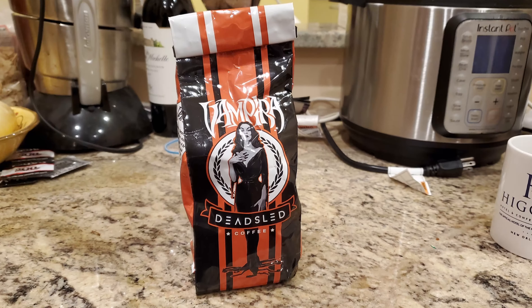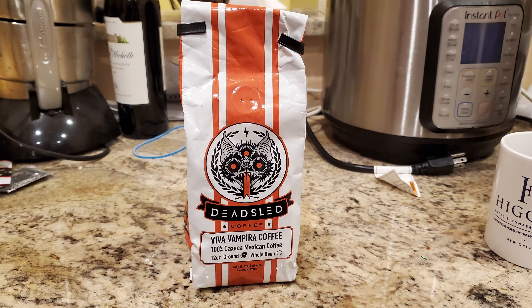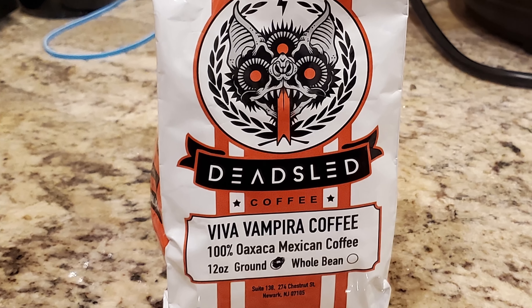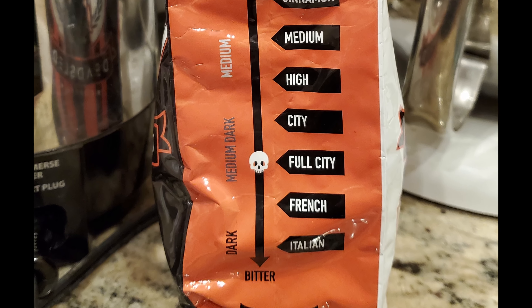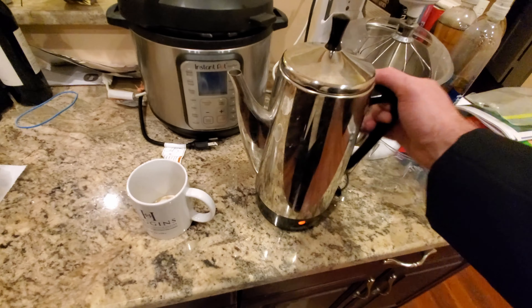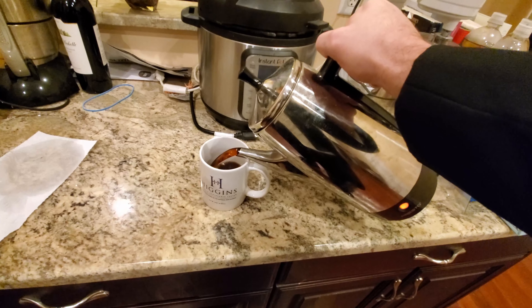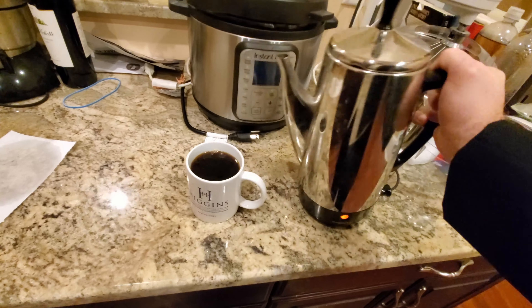For full disclosure, Dead Sled Coffee sends me their wonderful coffees for free to sample and review. All the Dead Sled coffees have a wonderful rating system where they go from bright down to bitter, and the Vampyra hits right at full city. We're going to sample each coffee two ways — straight up black and then with whole milk added.